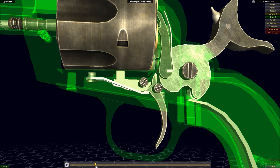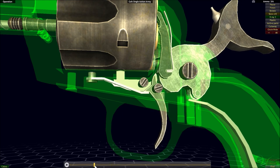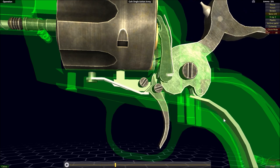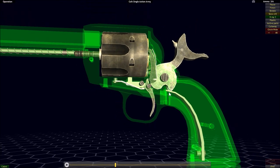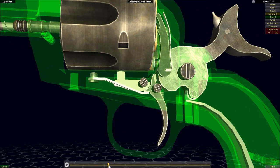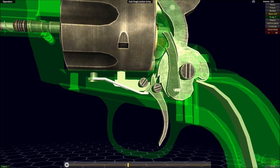The second this sear leaves connection with the hammer, the hammer should move — it's a little delayed in the animation — but more or less the second we have that occur, the spring — the main spring within the firearm, which is a big flat spring — is going to act upon the hammer, pushing it around and down onto our primer. And that's more or less all there is to the mechanism.